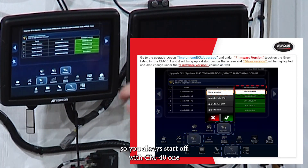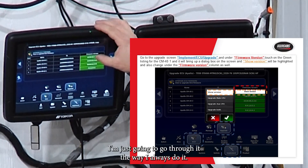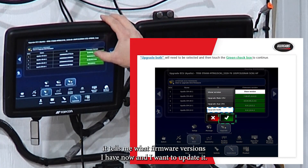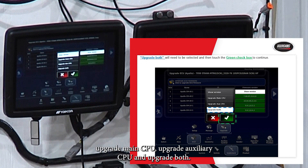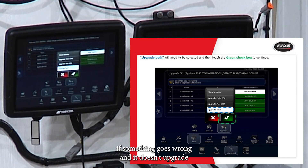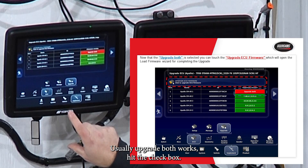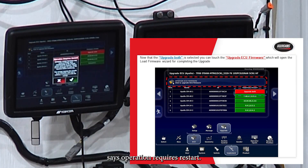You always start with CM-41. Under firmware version it tells you what you have now. Click on it and a box comes up with options: Show Version, Upgrade Main CPU, Upgrade Auxiliary CPU, and Upgrade Both. Each ECU has two sides — a main and an auxiliary — on all the CM-40s. Select Upgrade Both and hit the checkbox; it turns red and says Upgrade Both. Then hit Upgrade ECU Firmware.